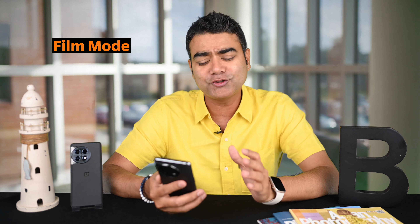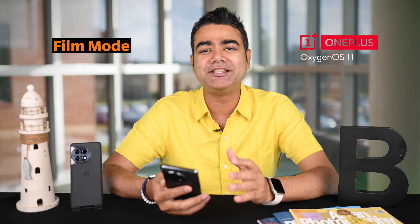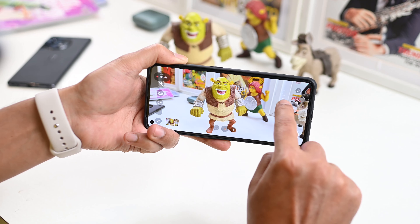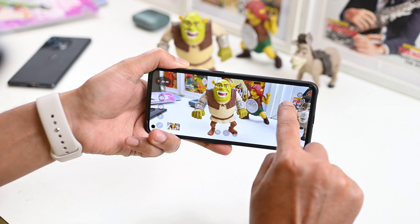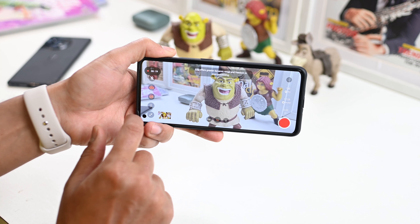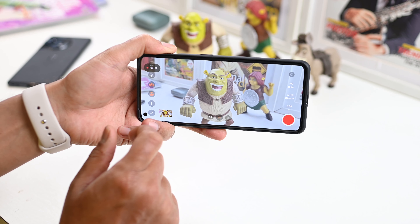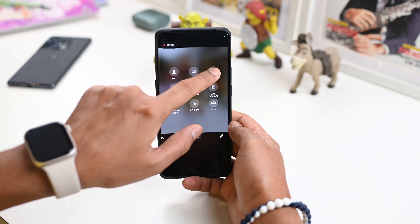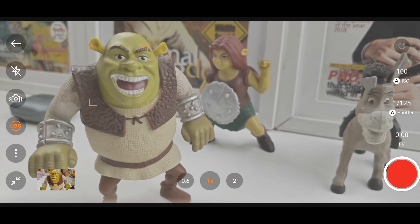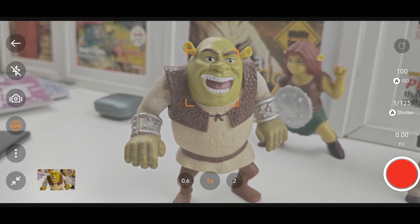The first tip is to use the film mode. In the new OnePlus OxygenOS, you get an option for the film mode, where you can control aperture, shutter speed, and other settings — you can control a lot in manual video. Most importantly, it can also shoot in a locked profile, which means that later on, if you have to grade the footage, you can also do that. To activate it, just go to more settings and go to the film mode — it will give you an option to control everything.